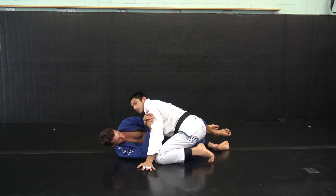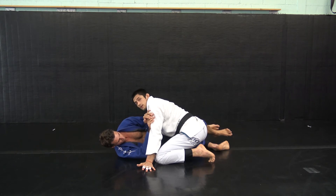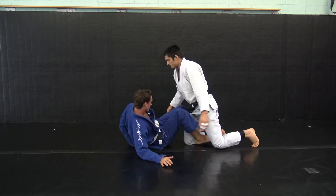The key is that I land in this half guard. I was in closed guard, so I've made good progress.